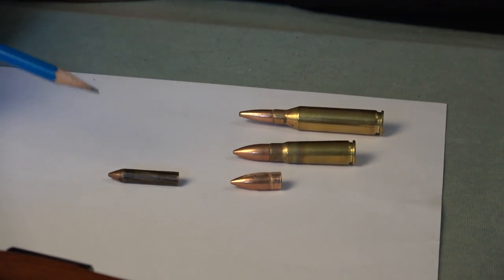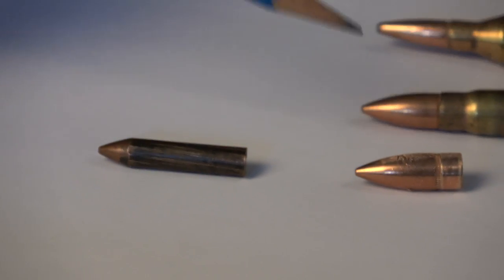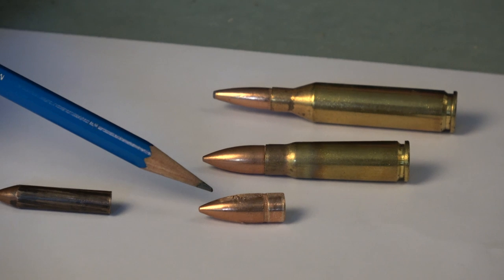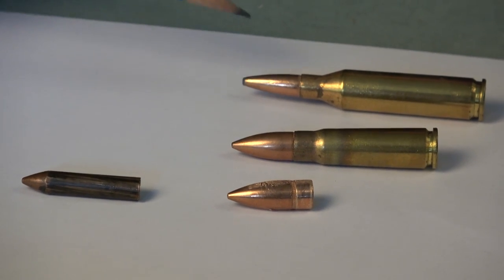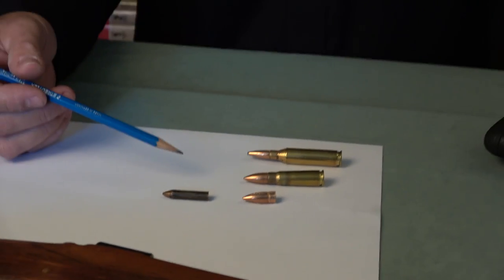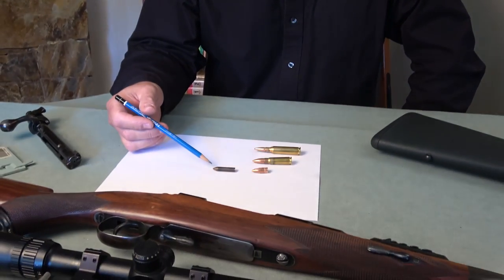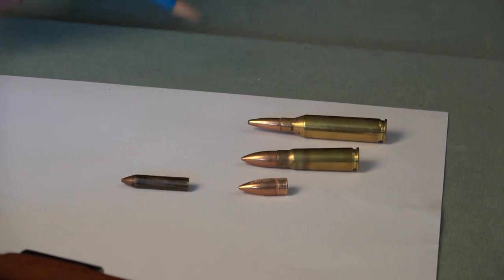This bullet here is from a 7.62 by 39, and that is what it started out looking like. This is a 7.62 by 39 and this is a .243 Winchester. Being on the range with certain people, a number of guns, and different cartridges is kind of a recipe for something going wrong — not that that's excusable, but it's an explanation.